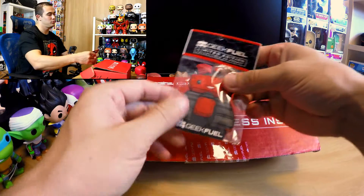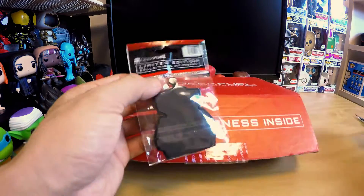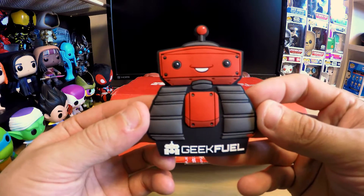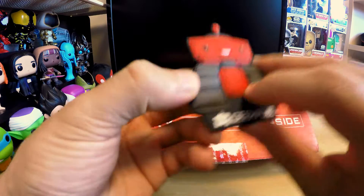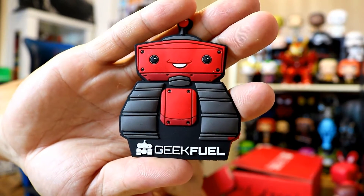Nice — limited edition collectible 3D magnet! Pretty sweet. It's the Geek Fill little Wally robot, so I get another one. It looks amazing when you focus. He's like the mascot for Geek Fill — like a little Wally robot.